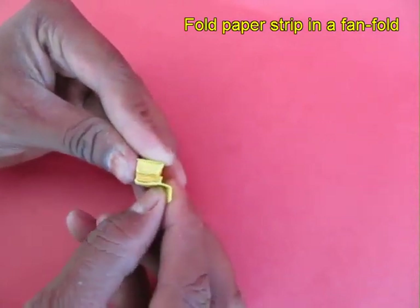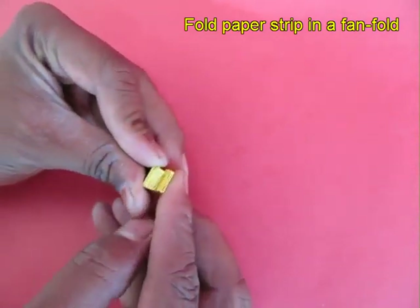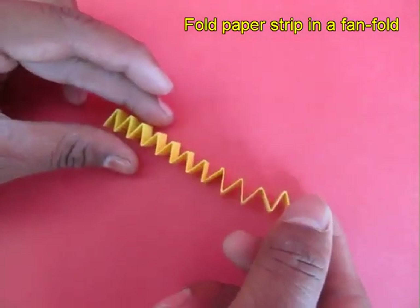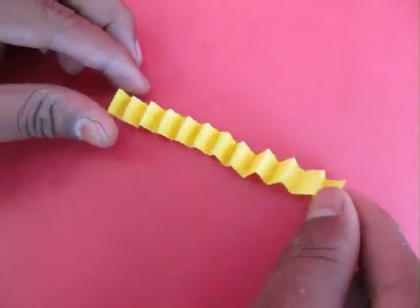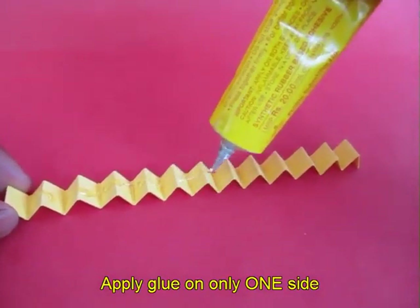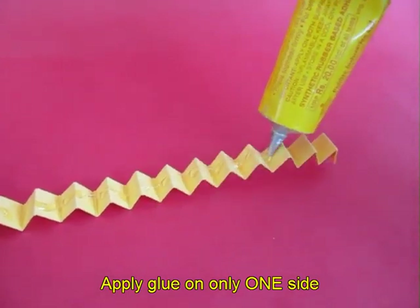On opening this folded strip it would look like a corrugated shape, a zig zag. Then on one side you apply some rubber adhesive, which dries and sticks much faster.